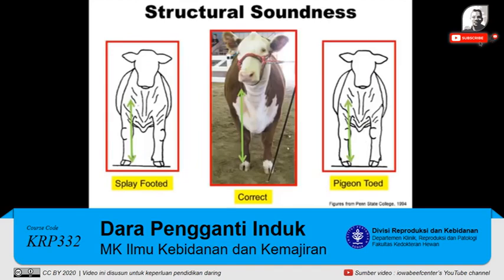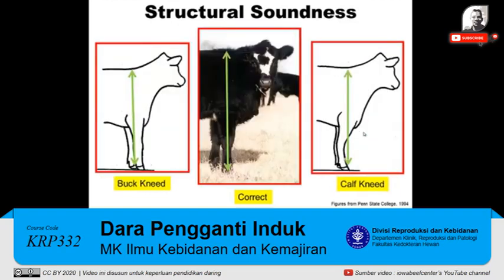Structural soundness can also be evaluated from the front. If you look at this picture of the correct heifer, you'd like to be able to draw a plumb line that's perpendicular to the ground from the point of her shoulder that intersects down through her knee and goes down and intersects her foot. Both feet should be pointed straight forward.